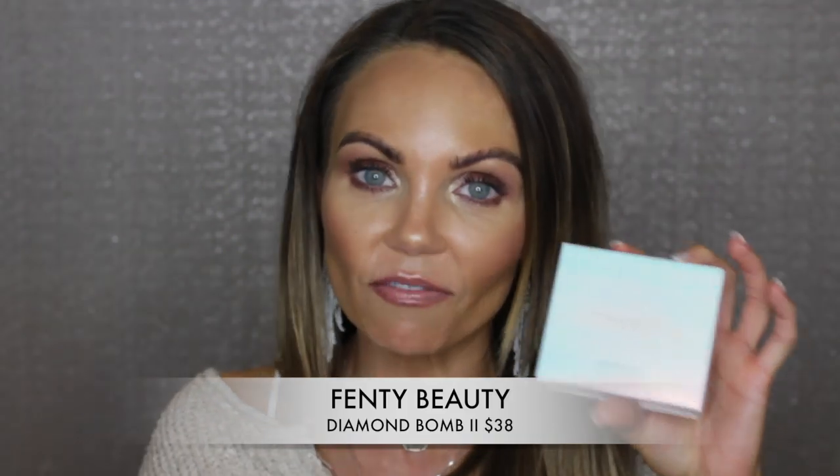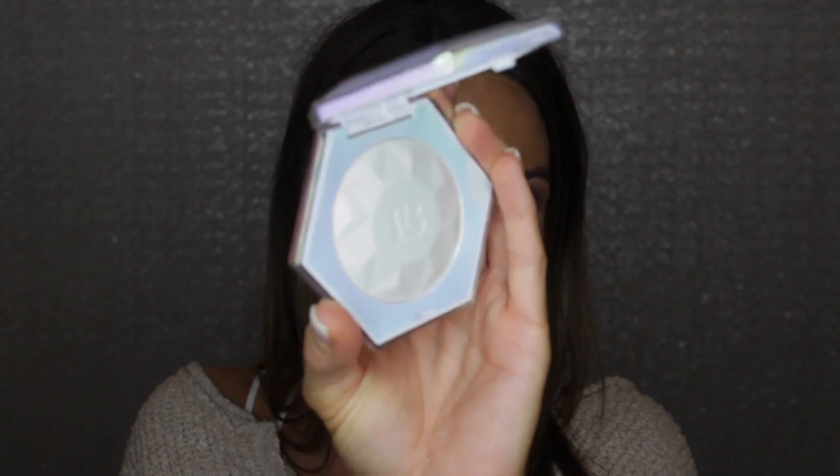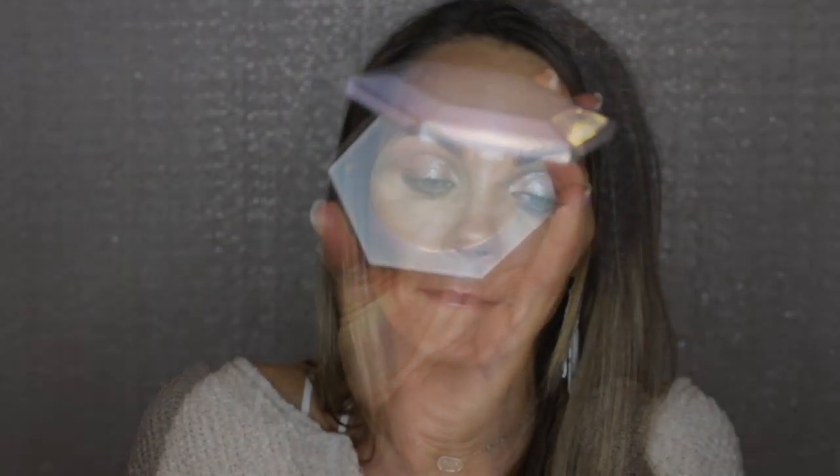So this is the Diamond Bomb 2, this is an all over diamond veil. I do have the original which is so beautiful on the skin. This retails for $38.